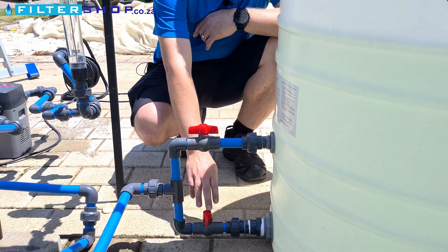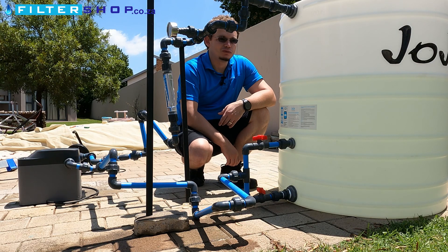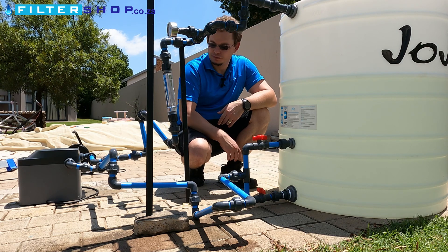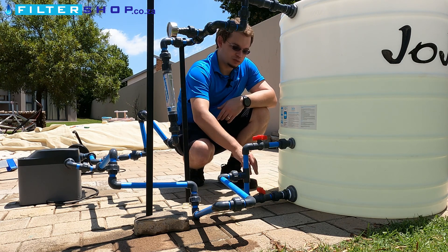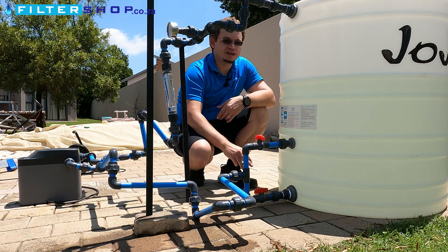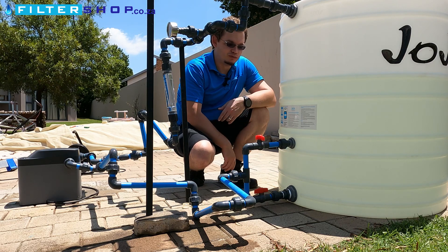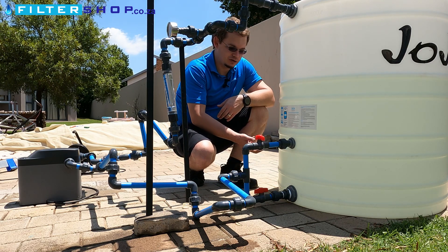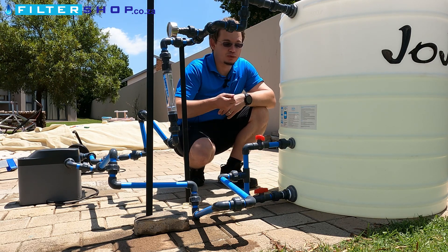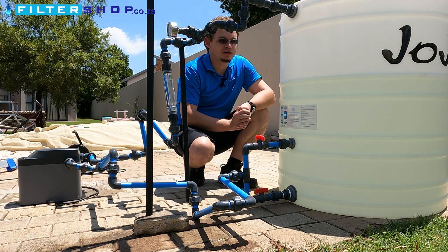The nice thing if you have both connected, though, is that if you find there's quite a lot of dirty water building up in the bottom, you can simply switch the valves around and actually draw from the bottom of the tank and have that run to drain, just agitating the water at the bottom so that you're picking up all of that dirt and pumping it out of the tank.